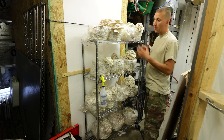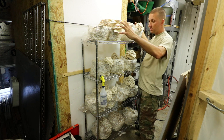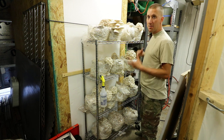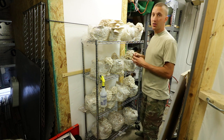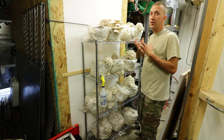I should also point out that the first couple of days I put some poly — some plastic sheathing — around it. What that does is when I mist it, it creates more of a humidity dome. Once the pins started to form, I pulled it off.